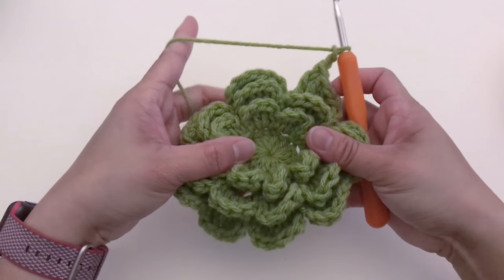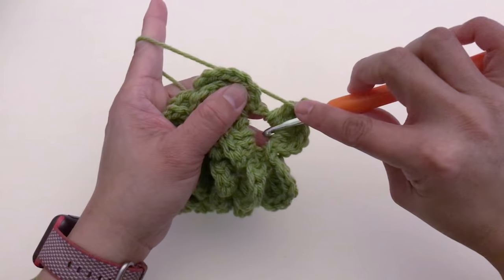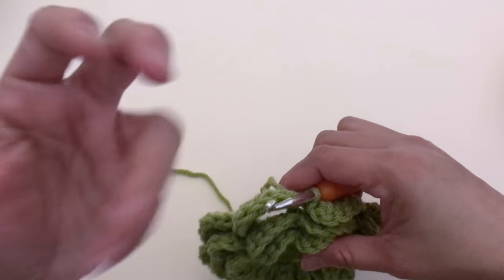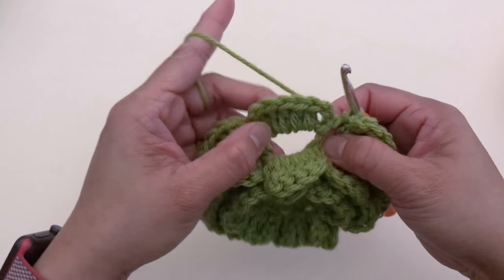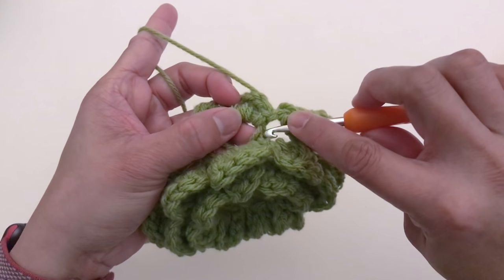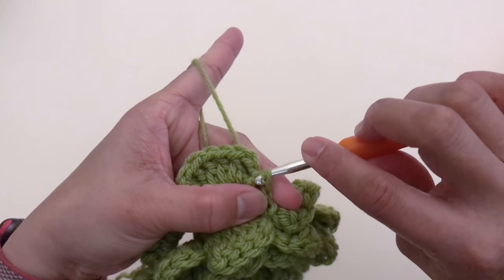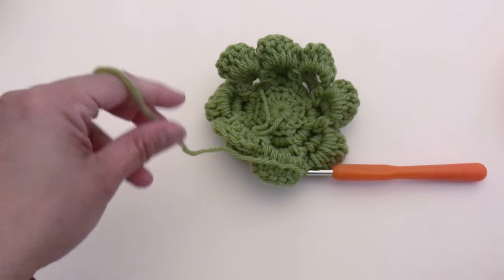Once you're done with petal eight, chain two and slip stitch at the same space. To finish up, slip stitch at this chain-six where we started earlier — slip stitch at post number one to secure all the stitches. Chain one and cut the yarn.